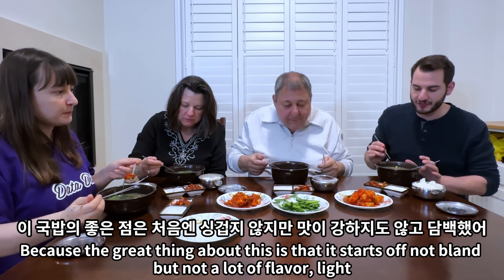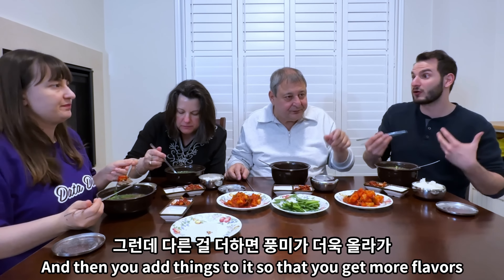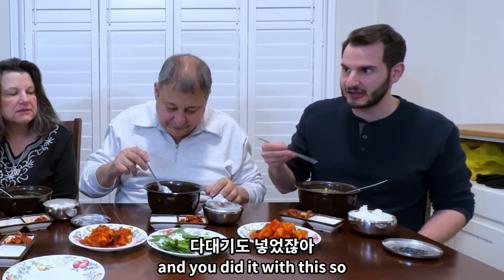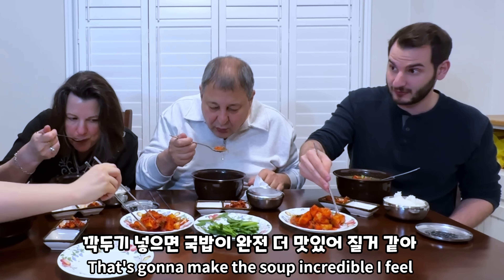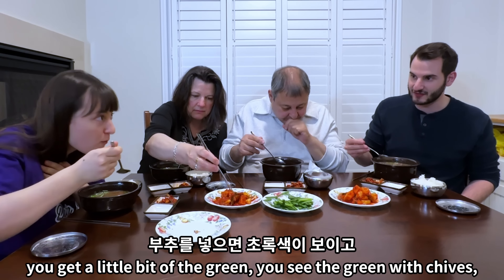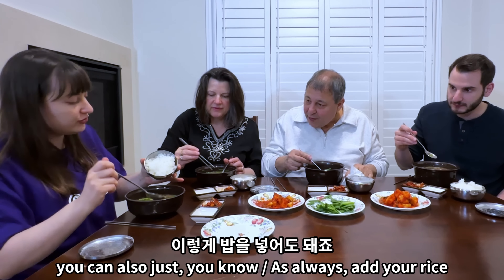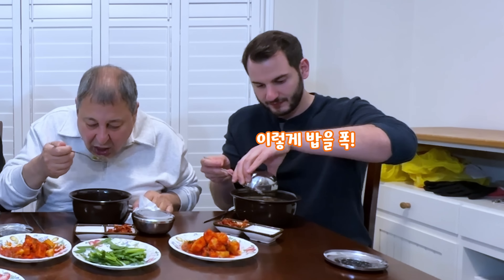The great thing about this is that it starts off not bland, but not a lot of flavor — and then you add things to it. You get more flavors and you can spice it any way you want — spicy, or with chive. Could you also put the gakdugi in the soup? Yes, you can put as much as you want — that's gonna make the soup incredible. You get the green of the chives, the red of the gakdugi, and it adds more color. And because this is gukbap, you can also mix your rice in.